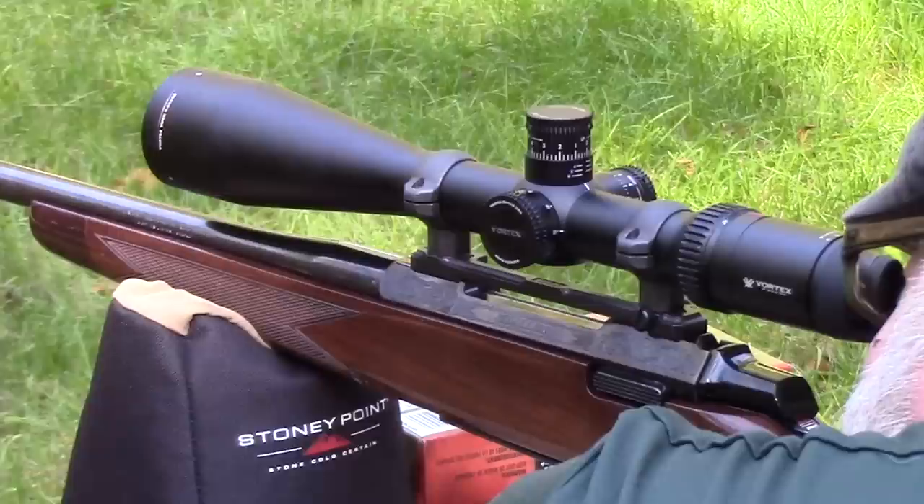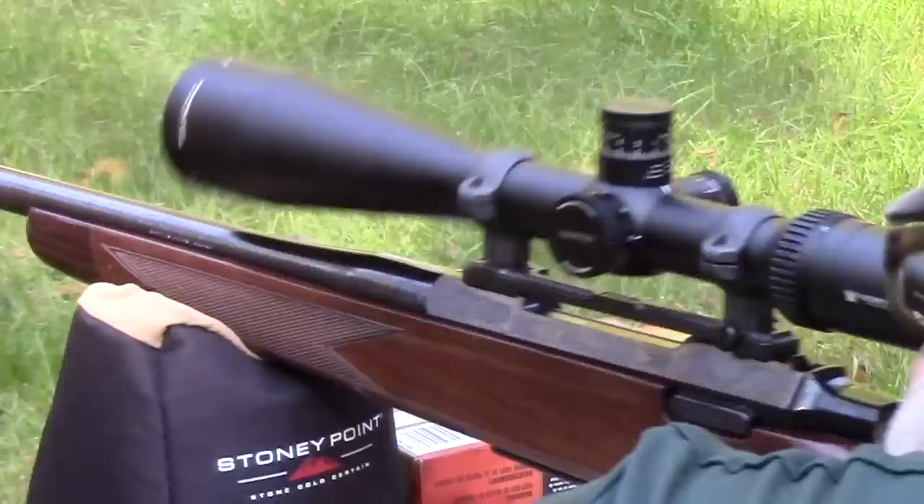I'm not sure what Millet's warranty is, but I will be contacting them and showing them this footage. I'm probably just asking for a full refund. I'm not sure what kind of metal they use — I noted that they are made in Mexico now.